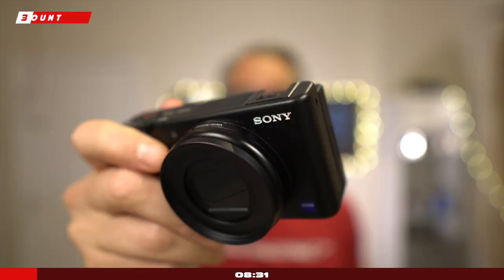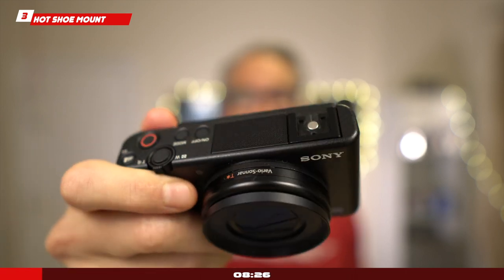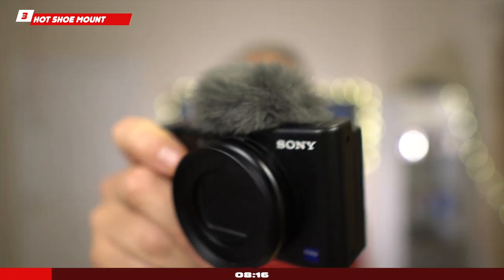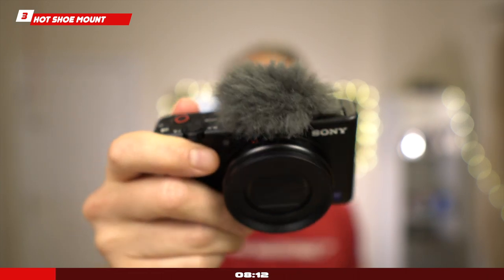Hot shoe mount: this is in my book a game changer, because now I don't have to bother buying cages — which I've never liked as they add a lot of bulk. Now it's very easy: you can use the included accessory which does a good job cutting the wind when you're outside for your audio, add an external mic, a LED light, or anything you'd like to improve your production value.